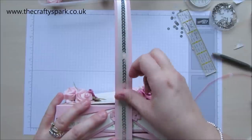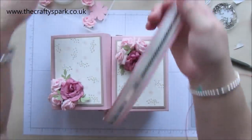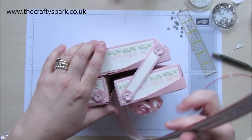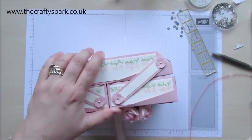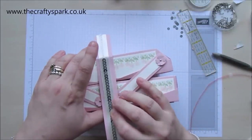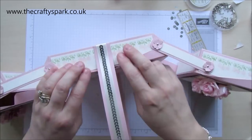That's about the middle. Fold that under. Same on the other side, trying not to stick it to everything else on your desk at the same time. Let's keep it nice and straight. Stick that on there, fold it under there.